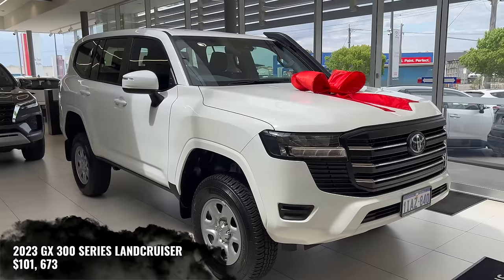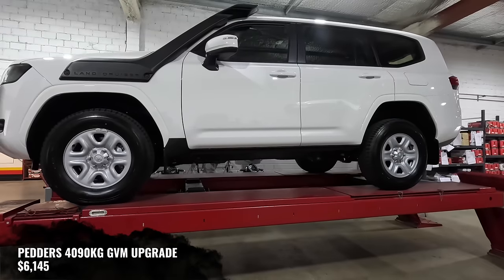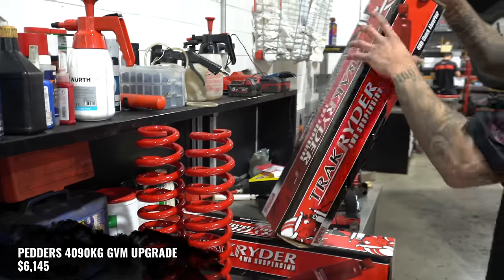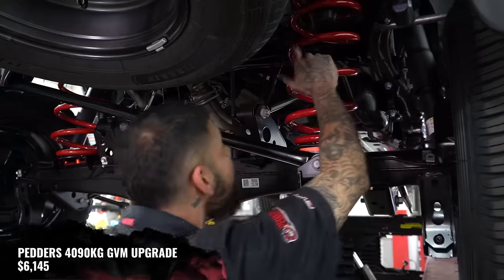The purchase price of the car was $101,673. Before we picked it up, it had already had a pre-rego Pedda's GVM upgrade. That was $6,145, including fitting and wheel alignment.